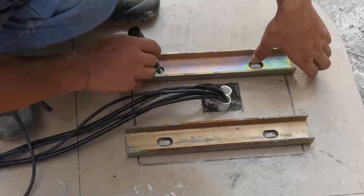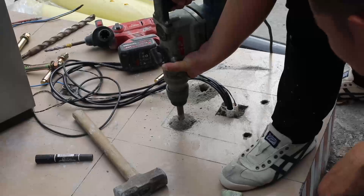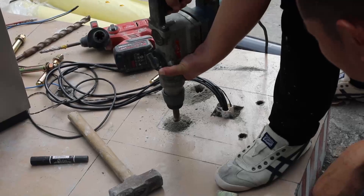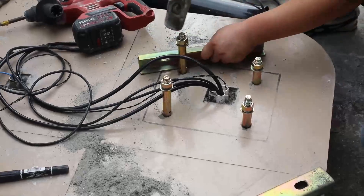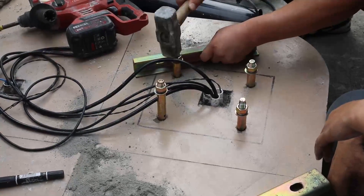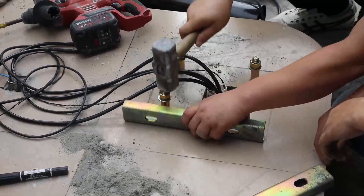Put in two fixing plates and mark the positions for the expansion screws. The barrier is equipped with 16×150 expansion screws. Use an 18 mm drill bit to drill a hole 7 cm deep at each mark. Insert the expansion screws and tighten them before fixing the device.